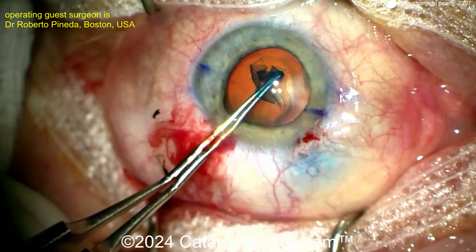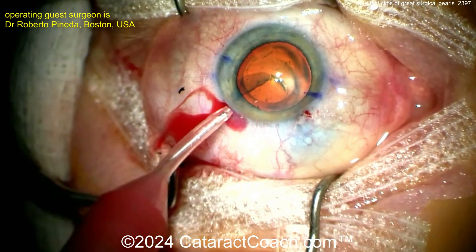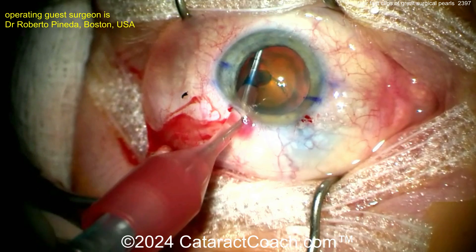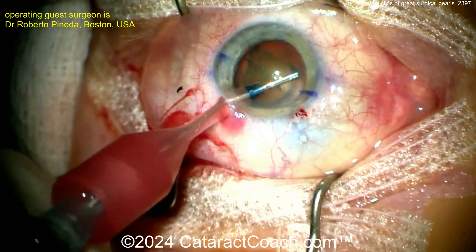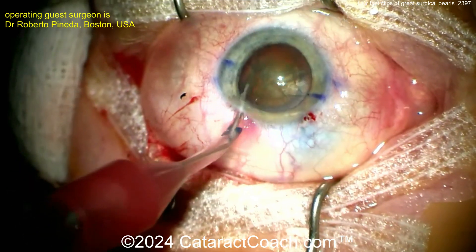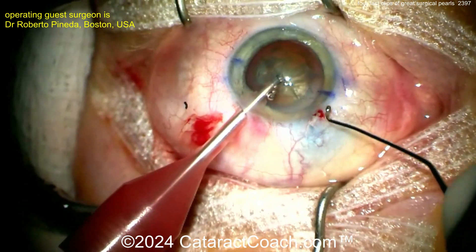When you inject more BSS for a hydrodissection, you need to have fluid coming out of the eye. Here's what he does — brilliant: puts a 27-gauge cannula inside a silicone sleeve. So now when you do hydrodissection, you've got a pathway for BSS to exit the eye without damaging the iris. Hydrodissection being done, and you've fully prevented iris prolapse from the incision. The 27-gauge cannula in a silicone sleeve — from your phaco tip or eye probe — is just a brilliant idea.